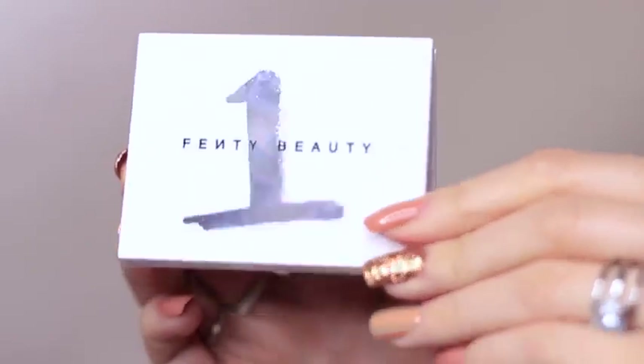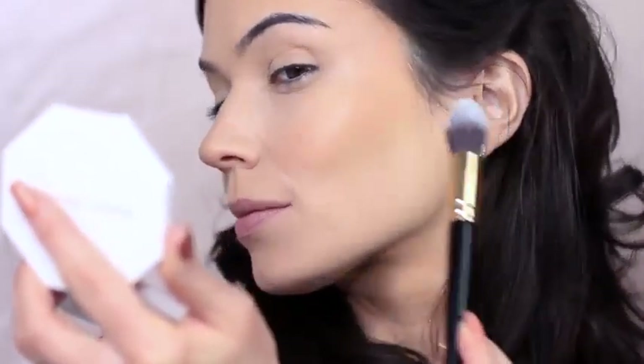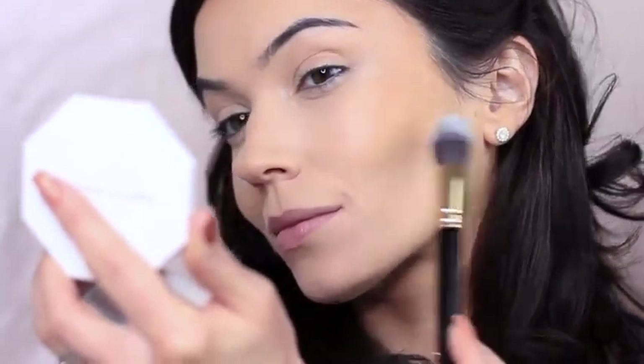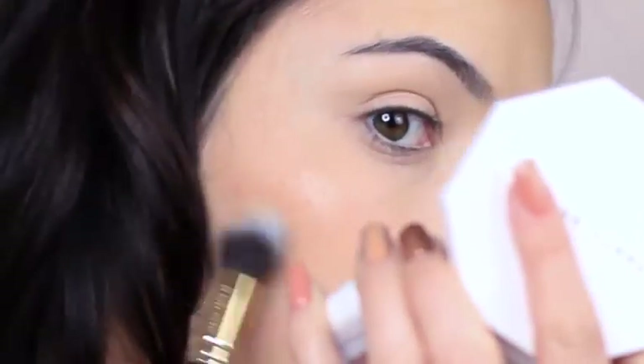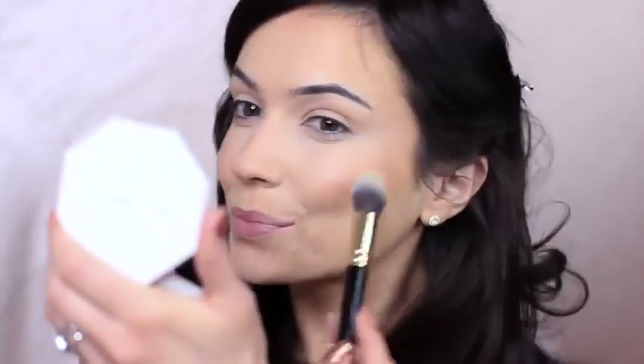Taking the lighter shade from my eyeshadow palette, I'm going to be applying this on the high points of the skin. Once again, this will catch the light. And then I finish with a soft blend.